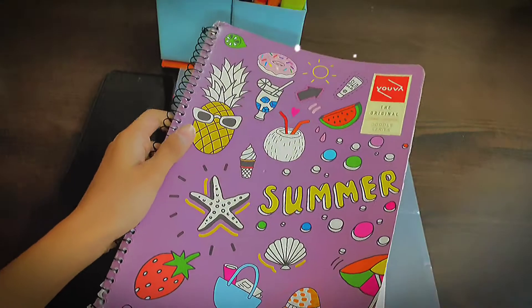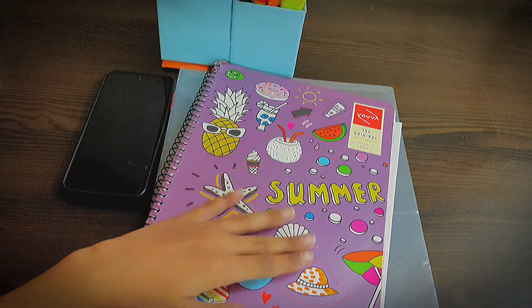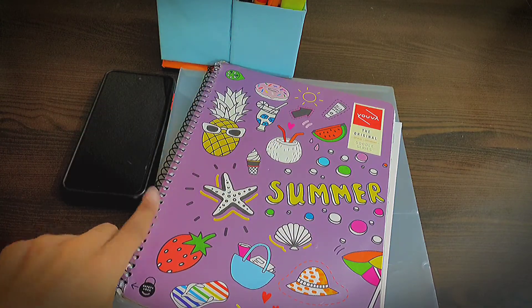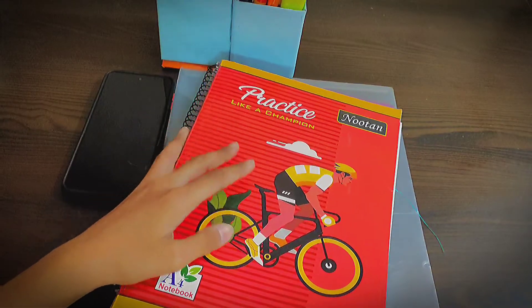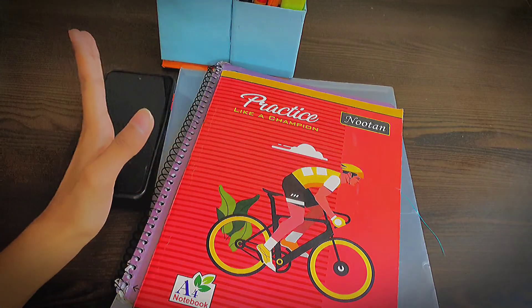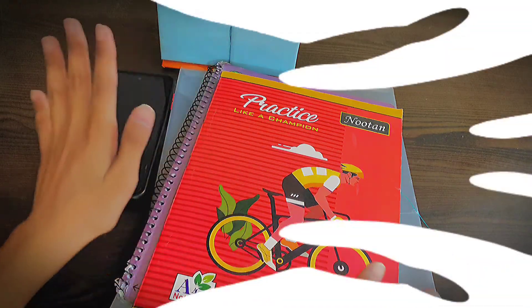The next item is your plain sheets. These are very easily available at any market shop, or you can also call them printer sheets. If plain sheets are not available, you can use spiral registers instead, and if spiral registers are also not available, then you can use a simple normal register.